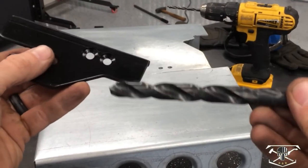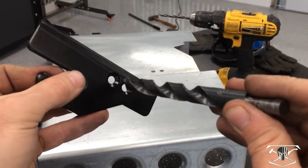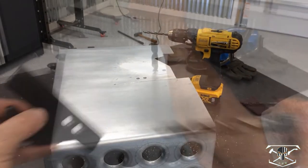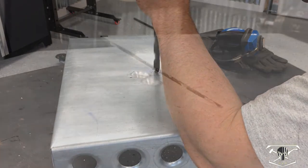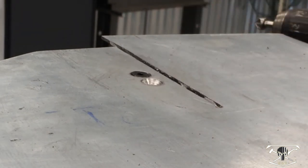We need to countersink these holes — that's the only way to make the Allen heads flush. I'm going to use this drill bit, which fits right in there and should flush them out perfectly. We've got them drilled out — let's check our work. Looks pretty good.